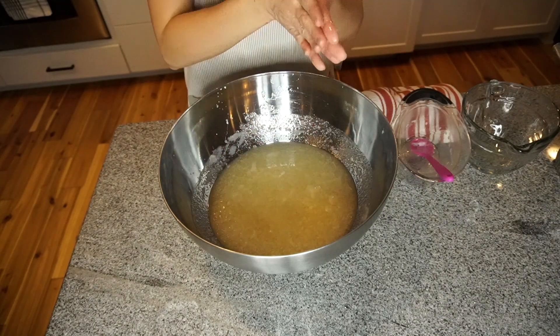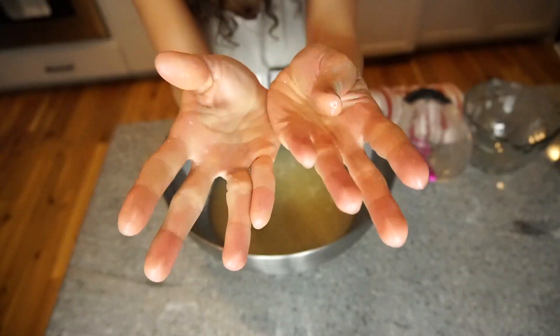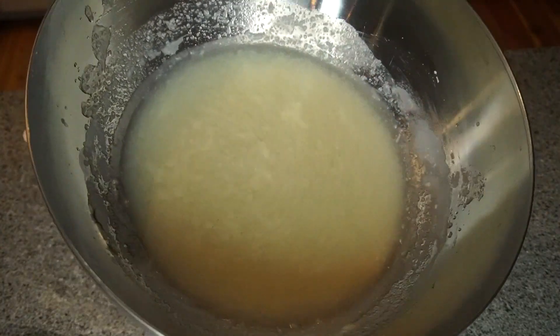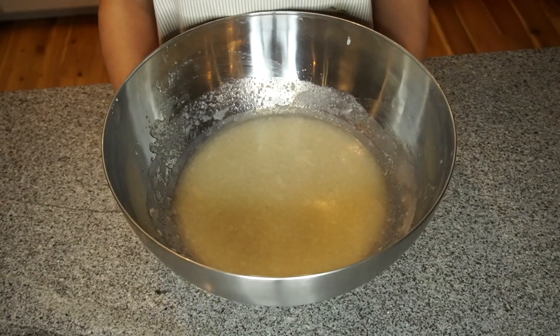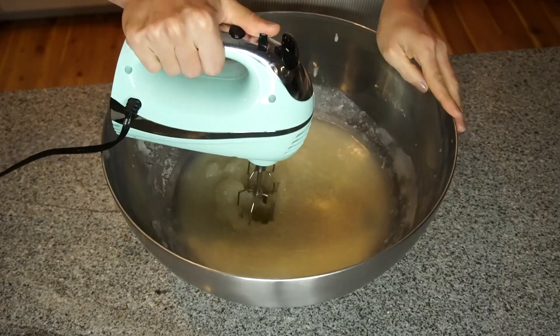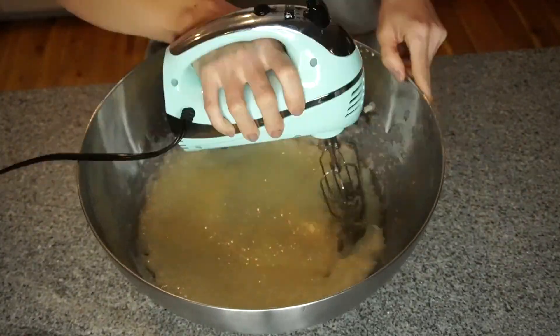What I like to do is set that in my refrigerator for one hour — so I will see you guys in an hour. And then after that one hour, I like to take it out and I just have a handheld mixer and I like to mix it together for about five minutes.